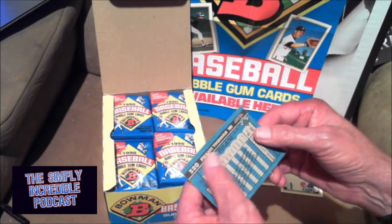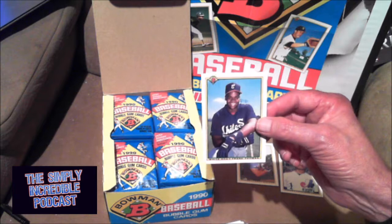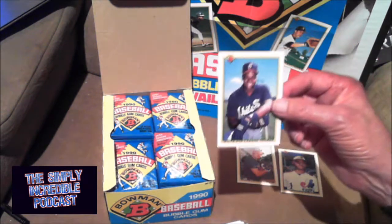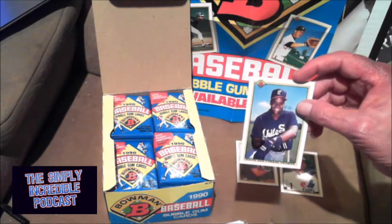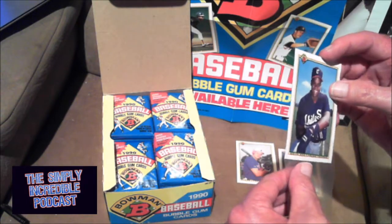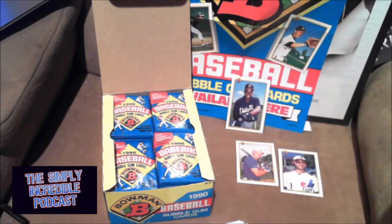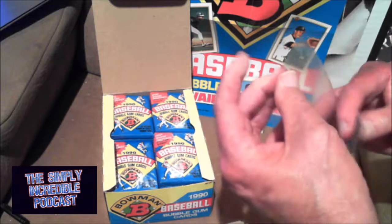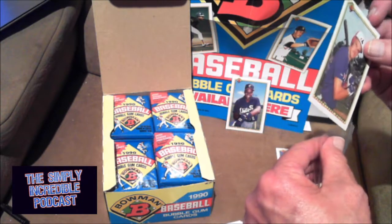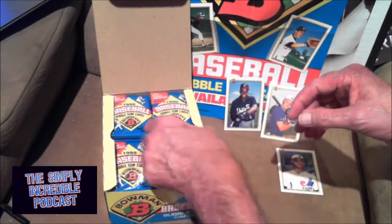It does have a stain on it — a wax stain. I'm going to put both of those two rookies in a soft sleeve for right now. I really hope there's another one in here because I really don't want the wax stain to be the only one of that rookie card that I get. I'm keeping the Martinez out to give to my brother. A couple of good rookies right off the bat — not too shabby.